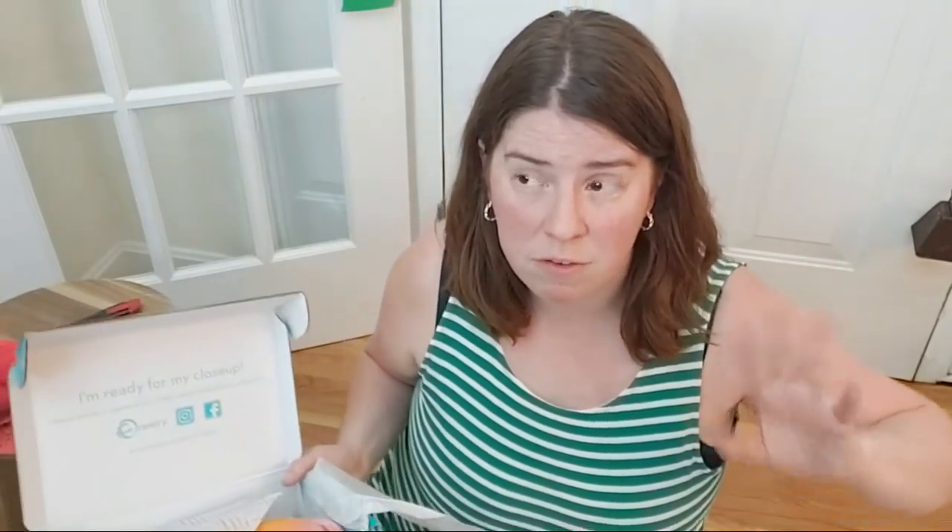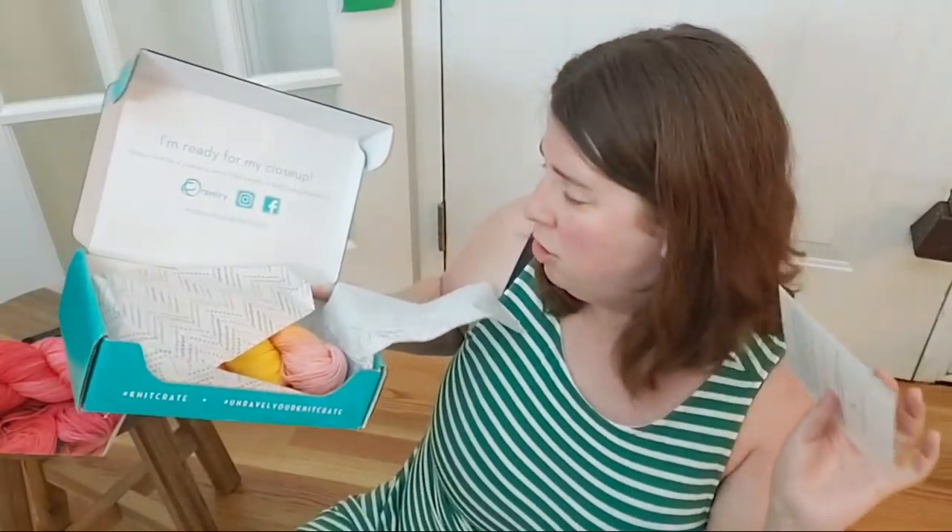The KnitCrate membership used to guarantee two skeins a month. Then recently around when the artisan crates went away, the next KnitCrate membership had one skein and I was a little vocal about my disagreement, because I felt people should have been given more clear notice by email. Getting two mystery skeins a month for $25 is different from one mystery skein for $25. So it's nice to know that for the rest of 2019, the KnitCrate membership will contain two skeins of yarn.